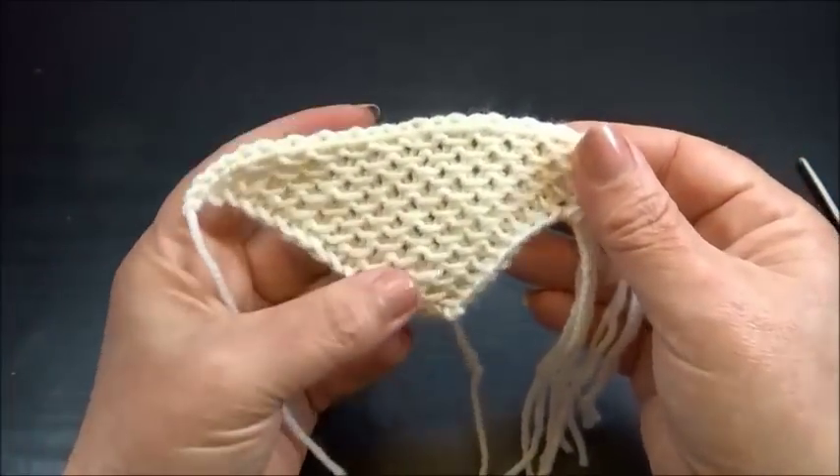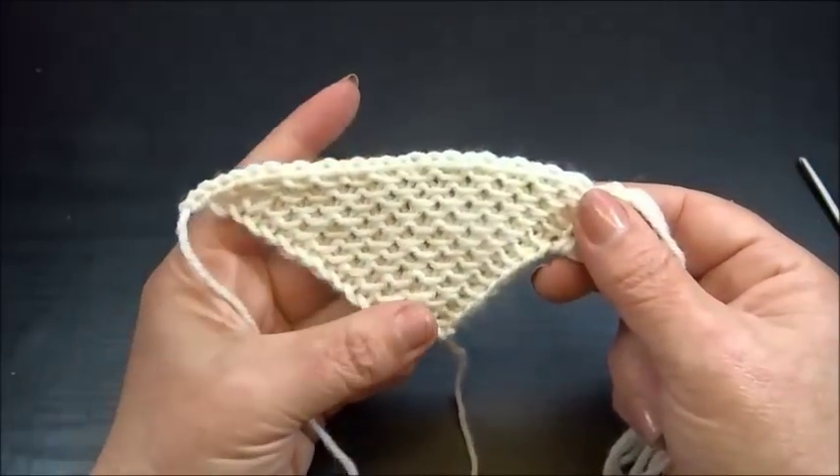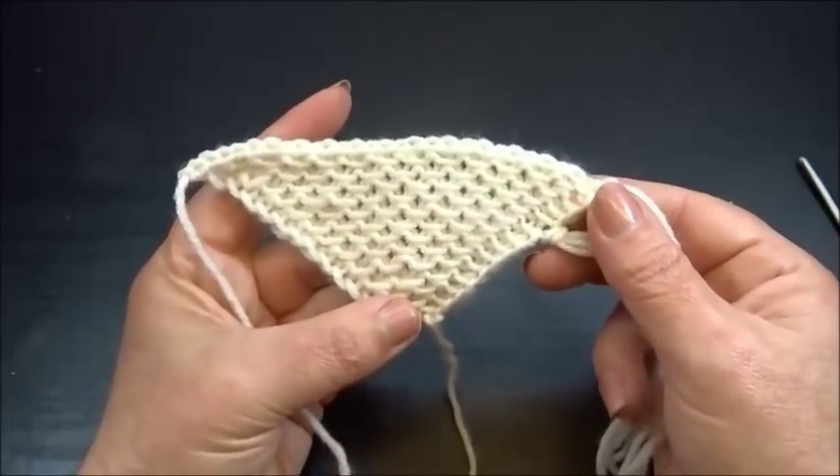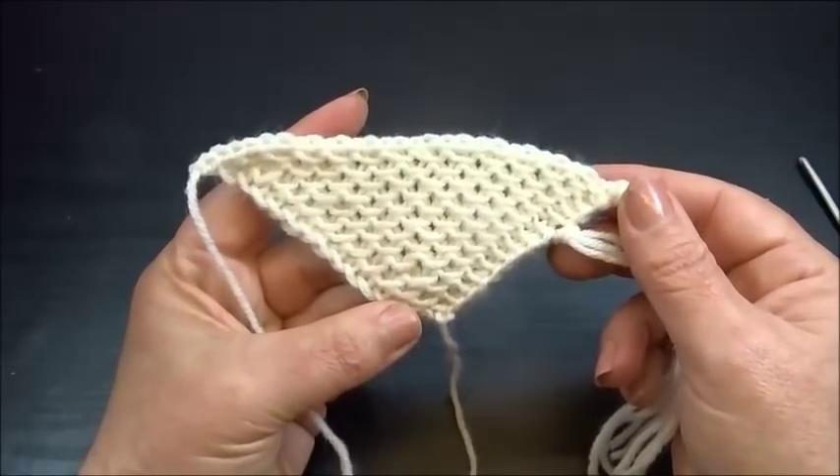When you are finished you will have a very pretty shawl. I hope you enjoyed this tutorial. Thank you for watching — please don't forget to subscribe. Till next time — bye!